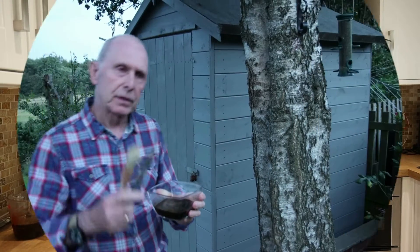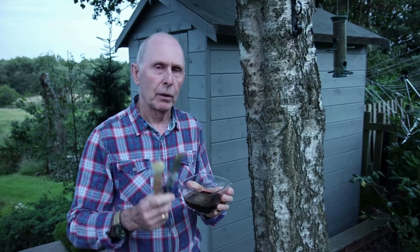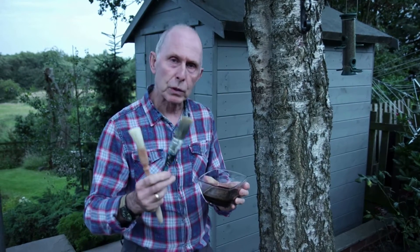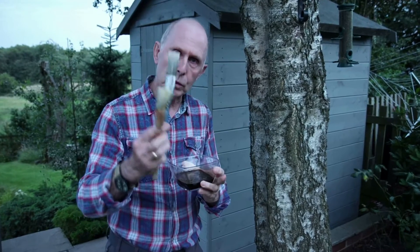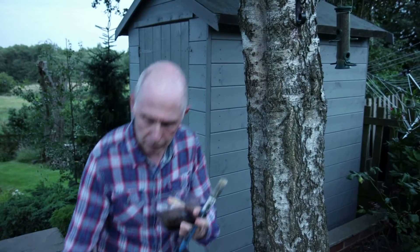The next step is to leave this for at least a day, then go outside and film at night to see what moths are attracted to the mixture. I like to put out the mixture just before dark. What I'm going to be putting it on with is a clean paintbrush or a pastry brush — either is fine, but I'm going to use the paintbrush.